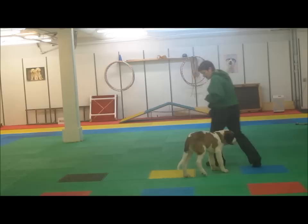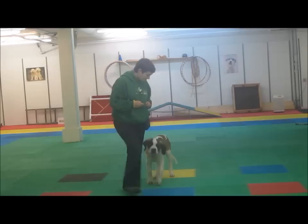You'll notice he doesn't have a collar or a leash on. Reinforcement history is my invisible leash.